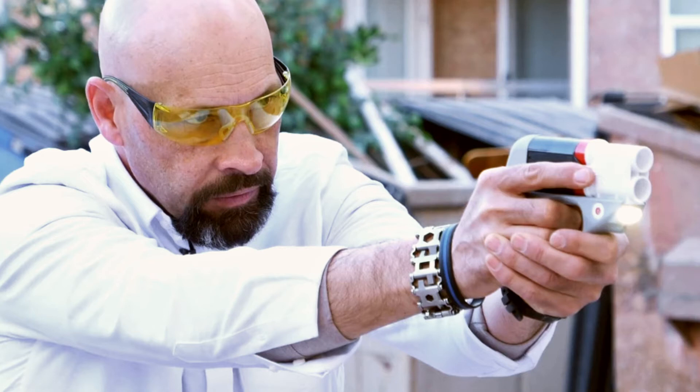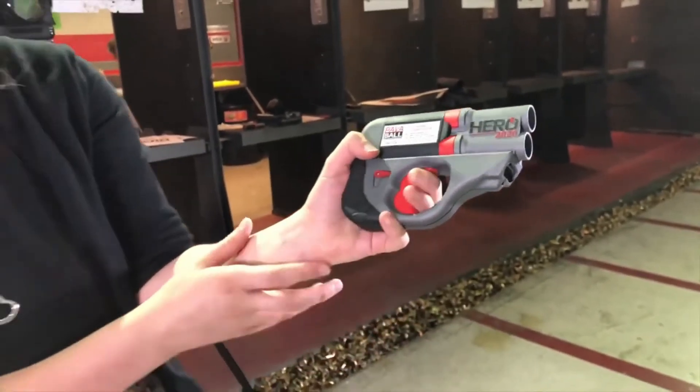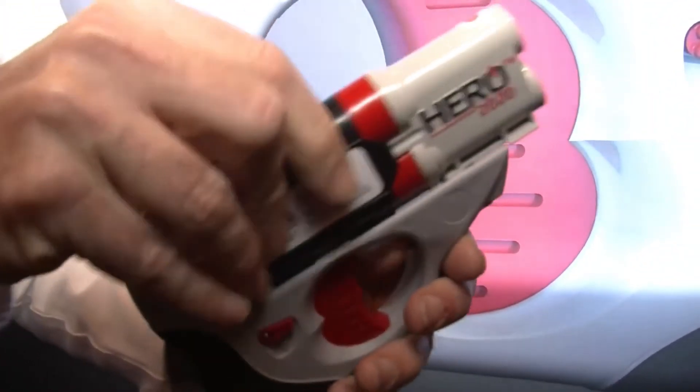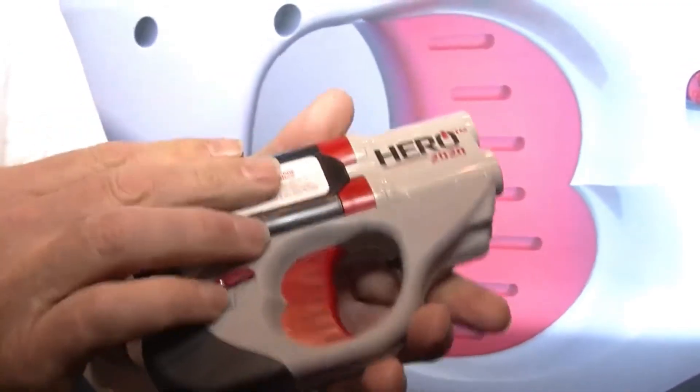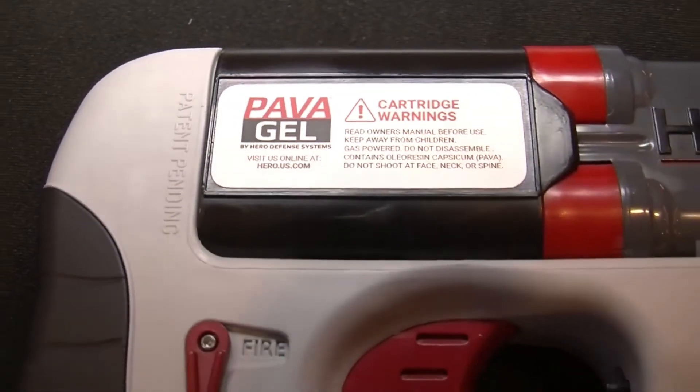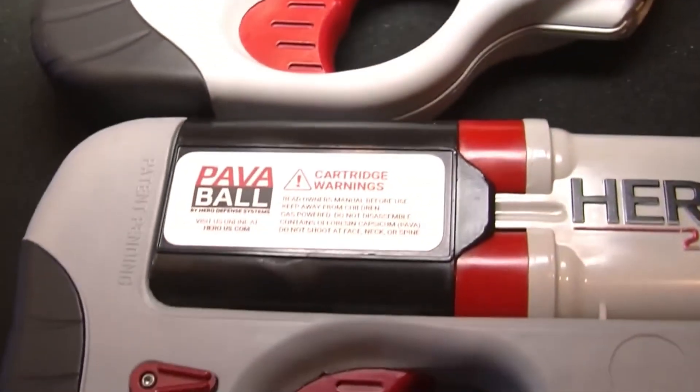All three ammunition versions use 68 atmospheres of compressed nitrogen energy. The effective range of these devices is from 1.5 meters to 6 meters. The device itself includes a polymer frame with two built-in LED lights, each producing a luminous flux of 300 lumens. It also features a Class 2 laser designator and a battery with a USB Mini Type A connector.